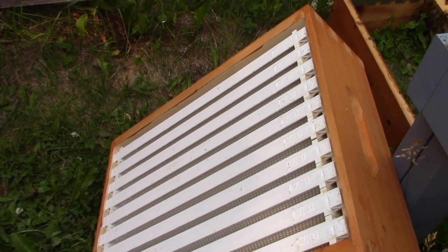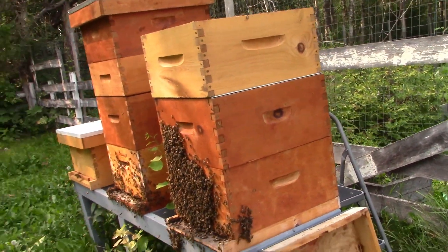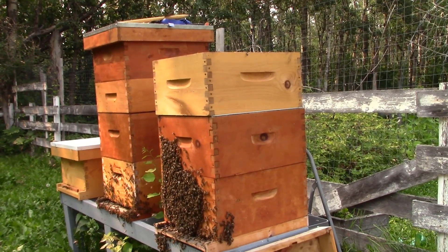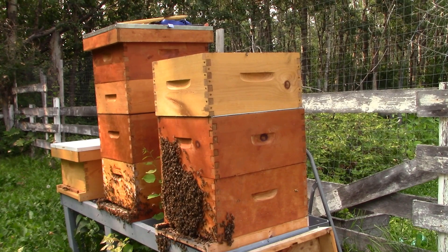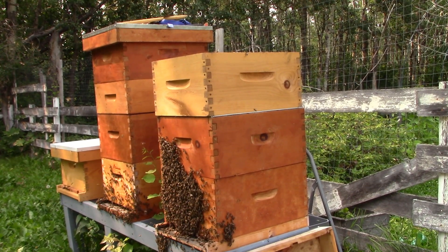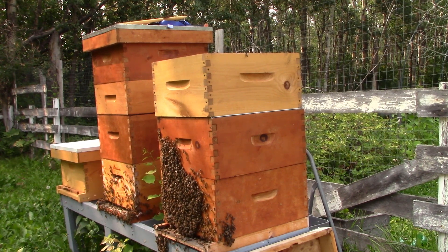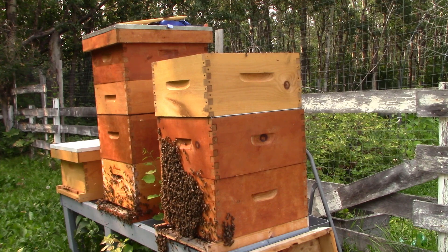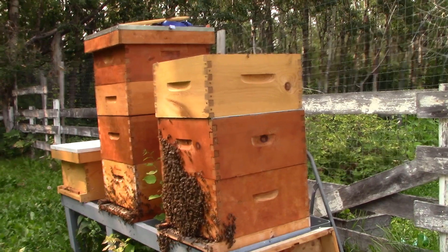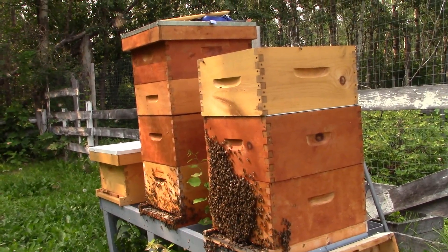I'll be adding another box of virgin frames, but I'll be pulling it off again and removing the deep that's on top — probably in two days from now. There's going to be rain for a couple days, so I'm just going to put this empty box of virgin frames on to give them a little more space and help with ventilation a bit. It's definitely more space, and I'm going to put my honey supers back together and deal with it in a couple days.